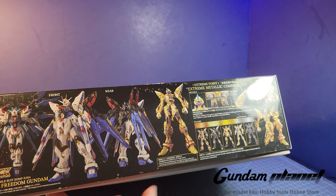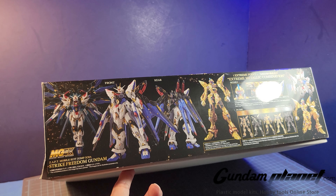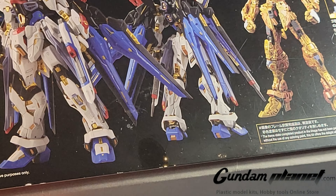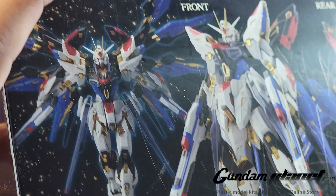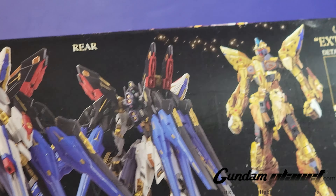This build is sponsored by Gundam Planet — for all your Gundam and sci-fi needs. Here's what the kit looks like built and painted, with all its beautiful detail.